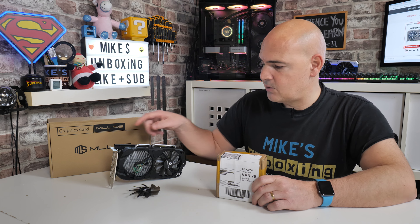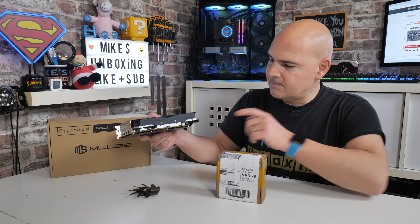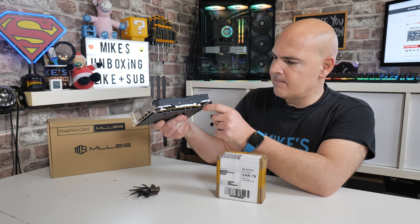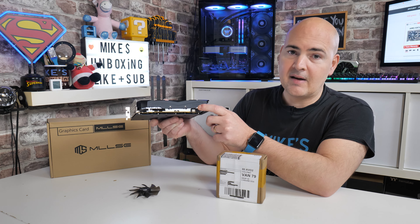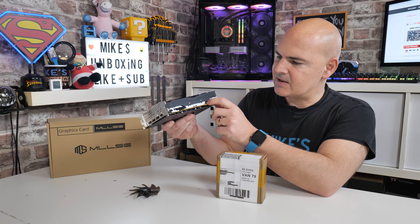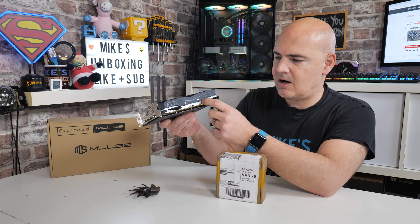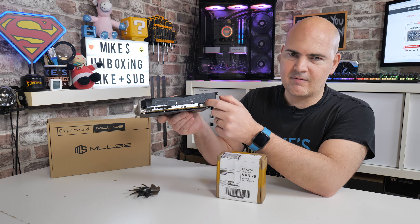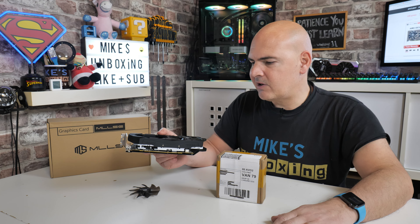The worst part of the whole situation is that the actual connector for the fan is buried underneath the heat sink, so you have no choice but to remove the entire heat sink. I don't even think with the best dexterity in the world that accessing it any other way is going to be possible. I'm actually even tempted to cut a small section of the metal away just to leave that free for access later.